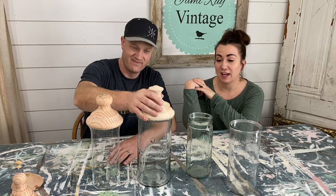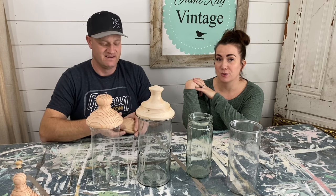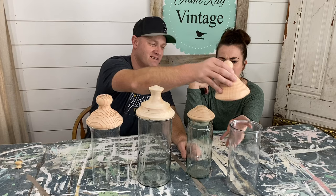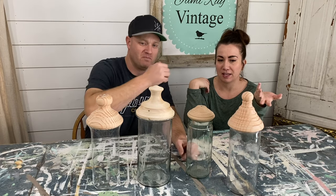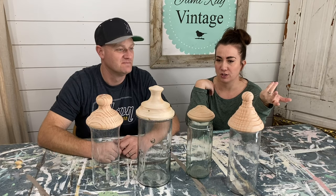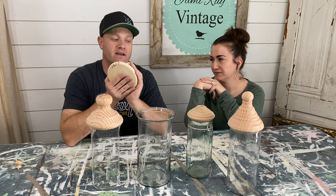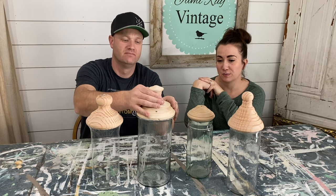When we went to market they had lots of jars with lids, and those were also pricey. These cost us anywhere from a dollar to two dollars per jar and then maybe like three dollars in wood. This is probably five dollars in wood right here but the rest of it's all scrap, so it's a great way to use scrap.